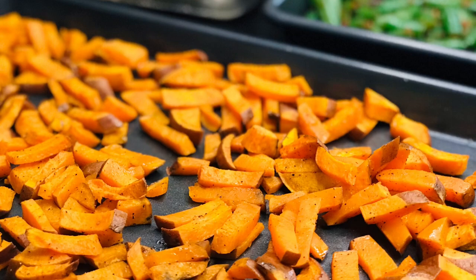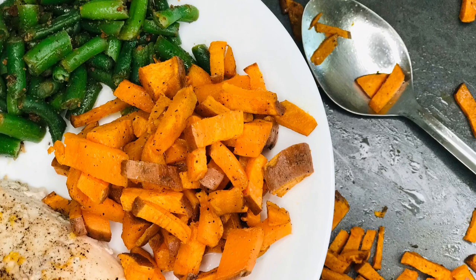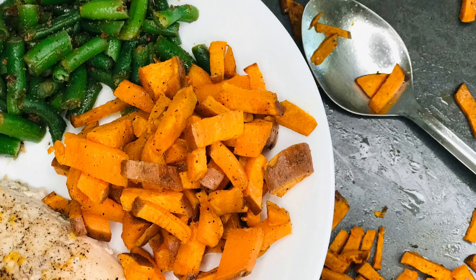Bake until it reaches your desired level of crispiness. Usually they'll get kind of soft first, and then if you bake them just a little bit longer, they'll get more of that crispy outer french fry layer. Super easy, fast, and one of our favorites.